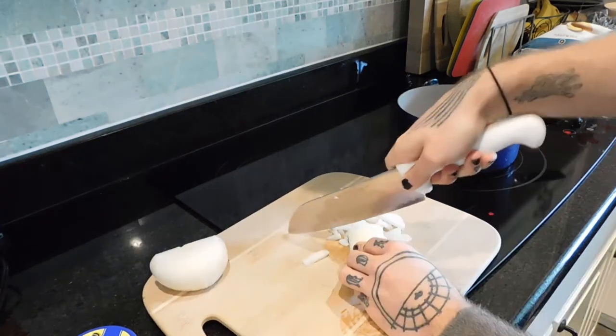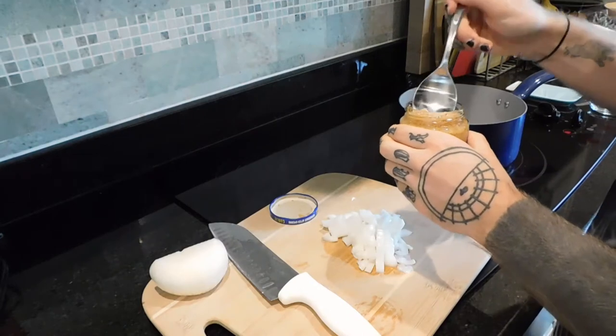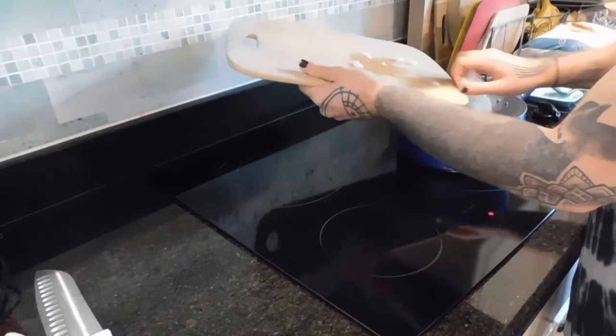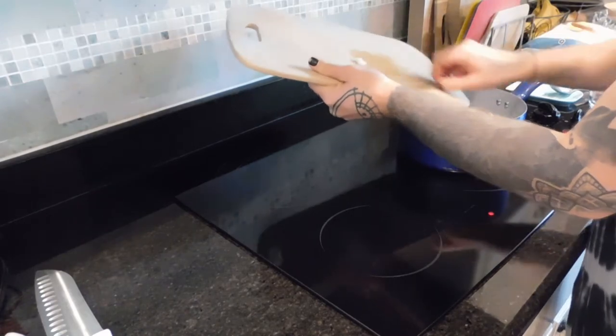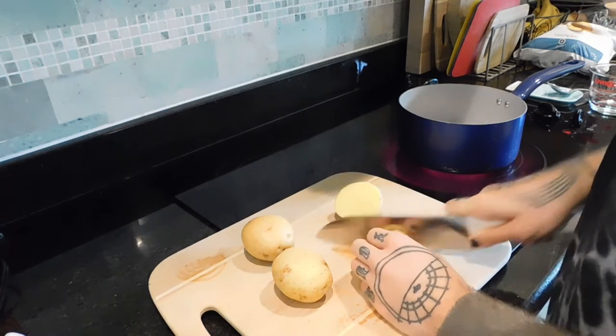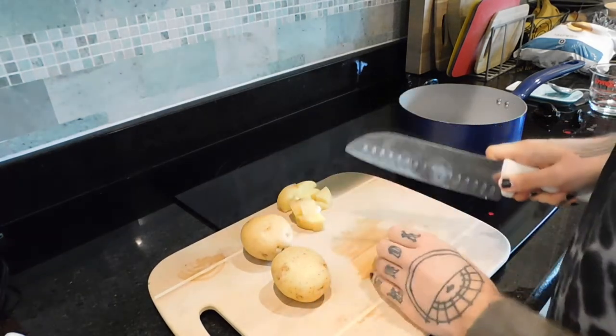In my pan I have just some water in the bottom — I don't cook with oil. I'm adding a spoonful of garlic to the water and then the onion, and I'm going to let those cook while I get the rest of the ingredients ready. I'm cutting up two of these little Yukon gold potatoes.